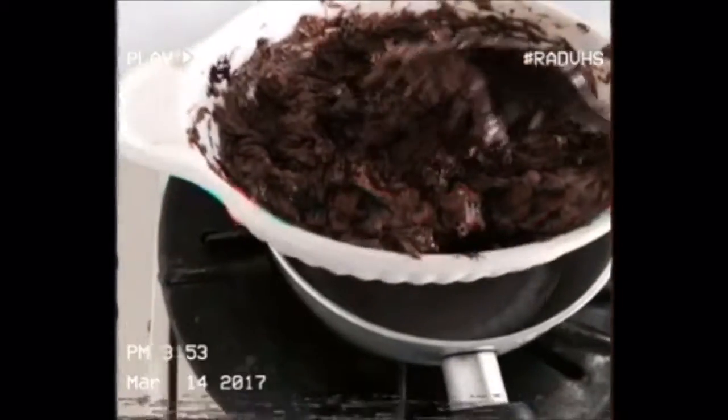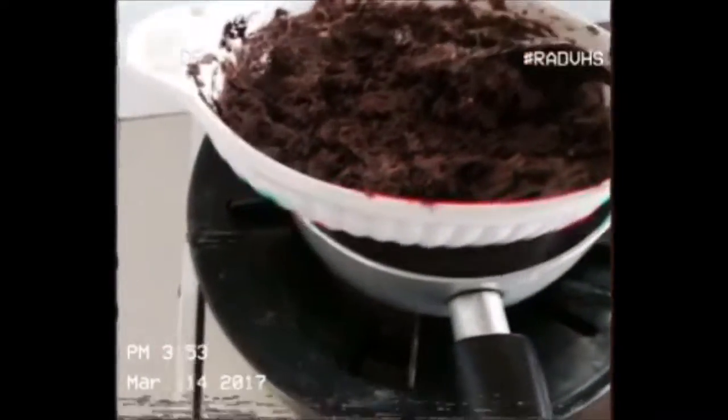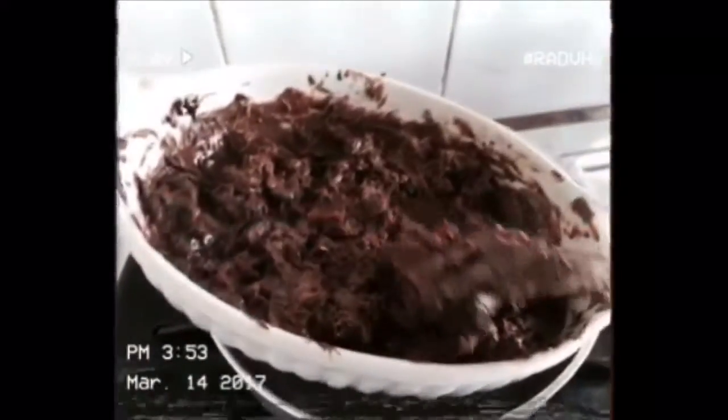The extra chocolate that I put aside has already melted. It's not super hot but it's about done already. It looks really weird on camera, but in real life it looks really, really good because I have this filter going on.